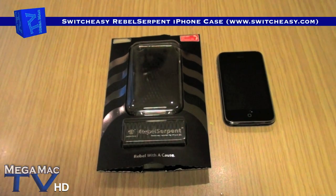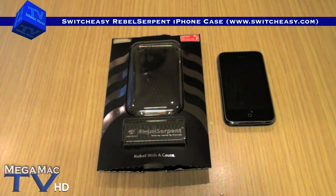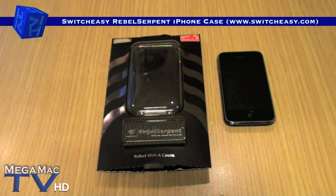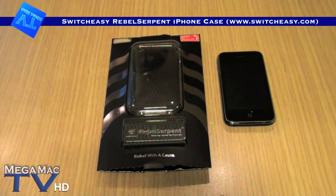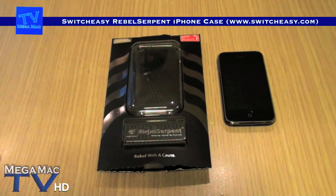Hey guys, welcome to MegaMag TV. This is the SwitchEasy Rebel Serpent, a limited edition $26.99 iPhone case from www.SwitchEasy.com.